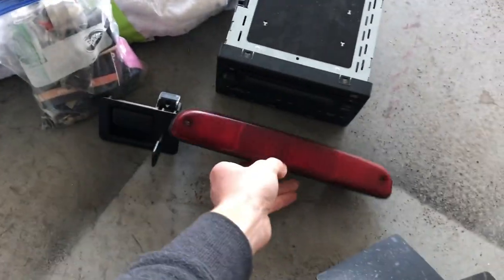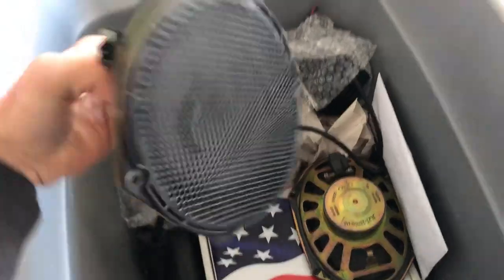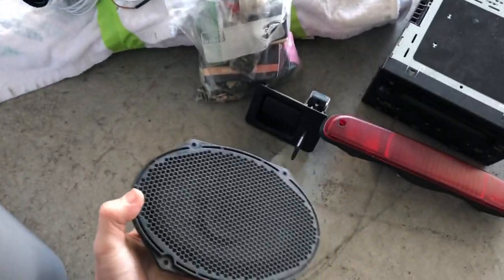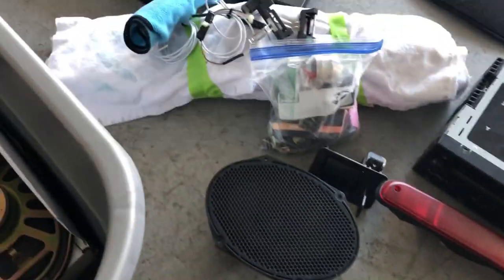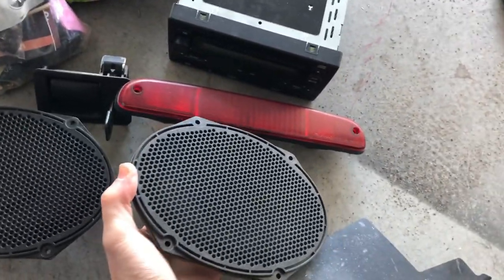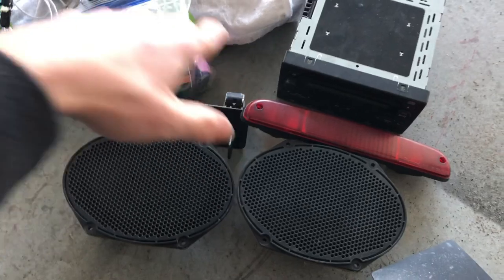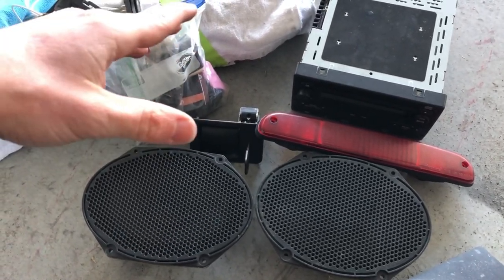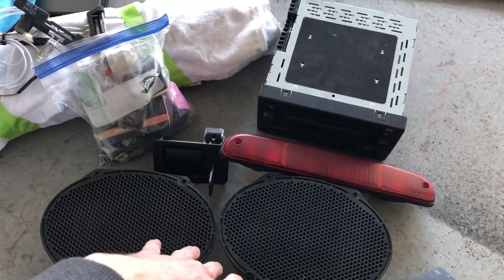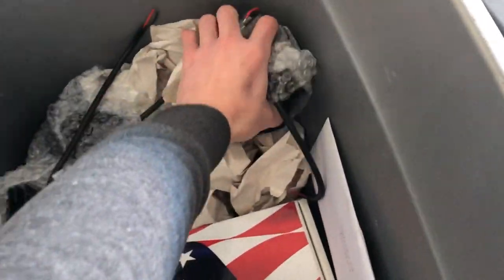I've got an old third brake light — I don't know why I keep that, just in case. And here are some OEM speakers — these are still good. I just replaced the front door speakers, so if the back ones go out — which are still OEM — I'll just throw these in. A lot of the noise you want is up front anyway. I've also got four of these flush mount LED lights.